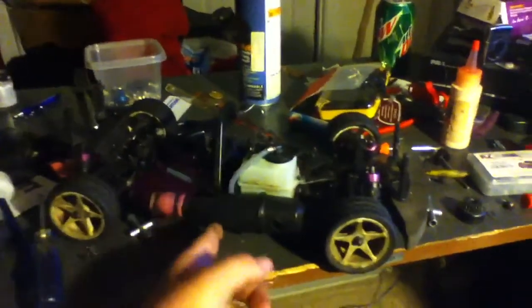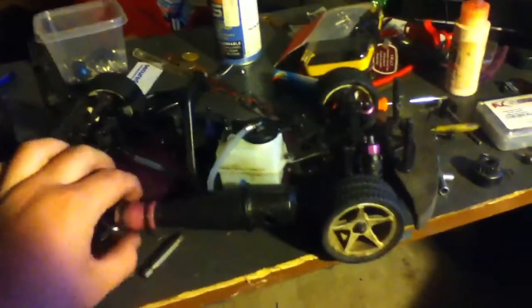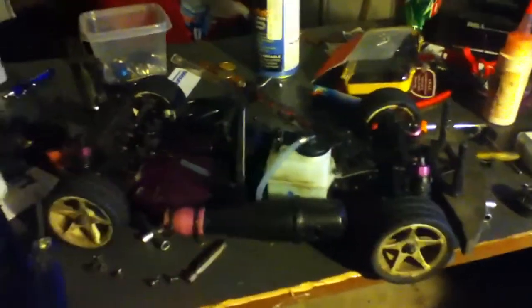What's up everybody? Dan EllisRacing35 here with my incredibly messy desk. This is my HPI Nitro RS4. I'm doing some maintenance on it — it hasn't run right forever.